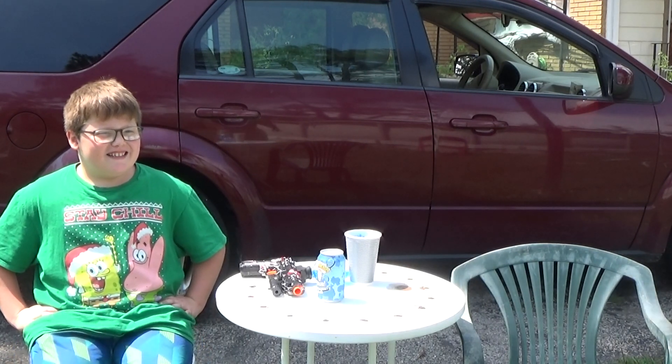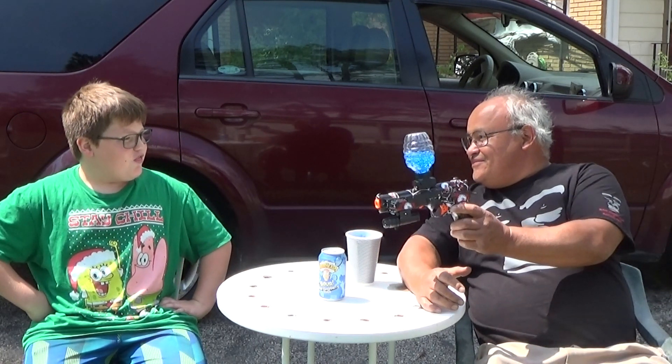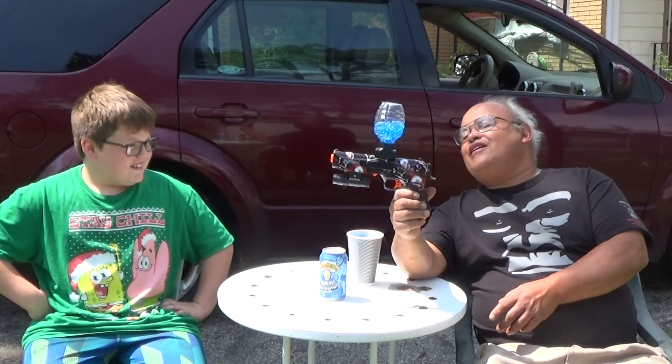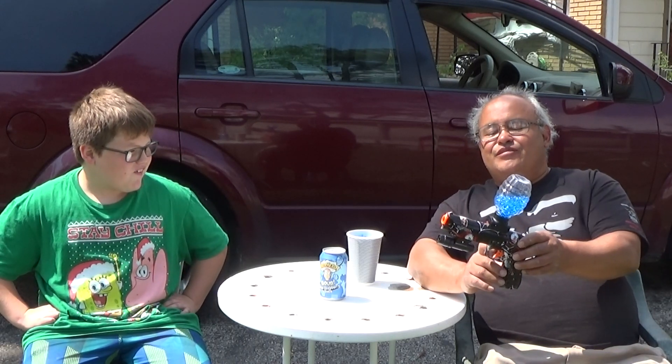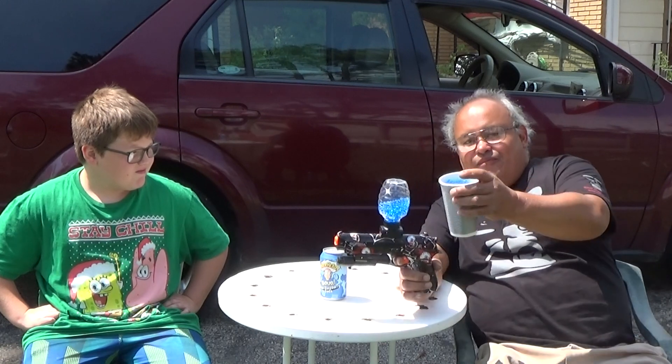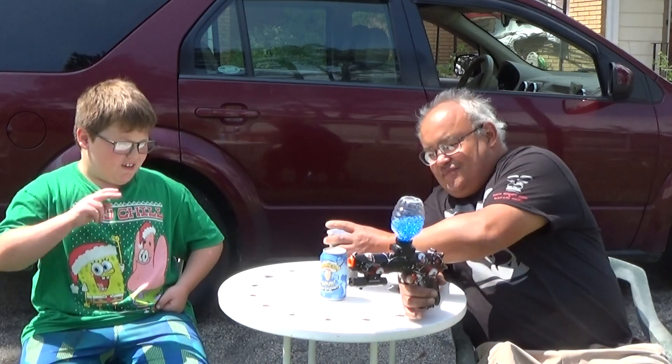Hi, my name is Rick and this is my grandson Bookie. Today we're gonna be reviewing the Orbeez gun again. These little water BBs look really cool the way it's painted. It's got a laser right here and it's battery operated. We didn't do the box because we had to fill these with water and get them to size — we had to do it off camera because it takes two hours.